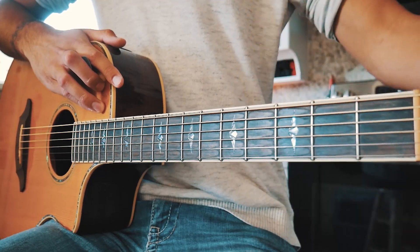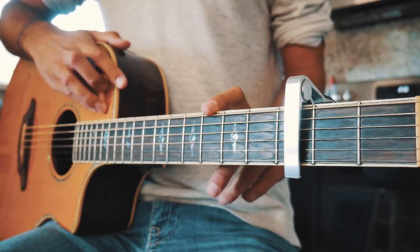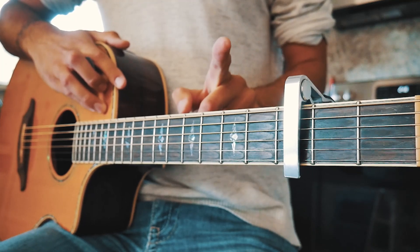The first thing you need to know to play Stargazing on guitar is that we're gonna have a capo on the third fret. If you don't have a capo, I'll link to get this one for free right up here.